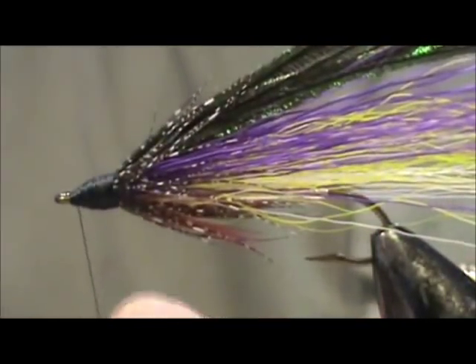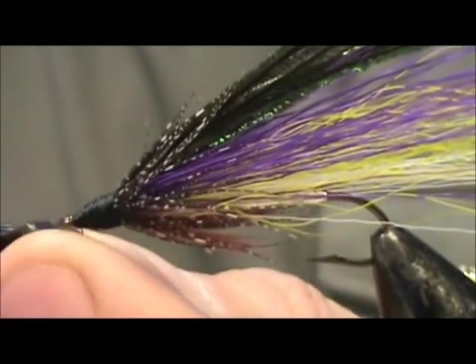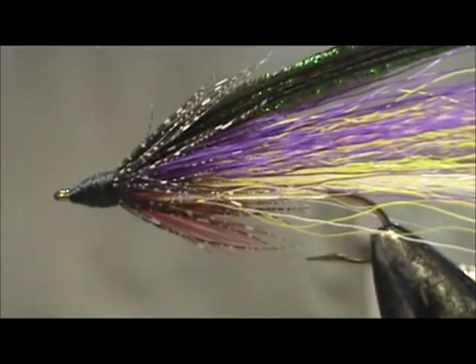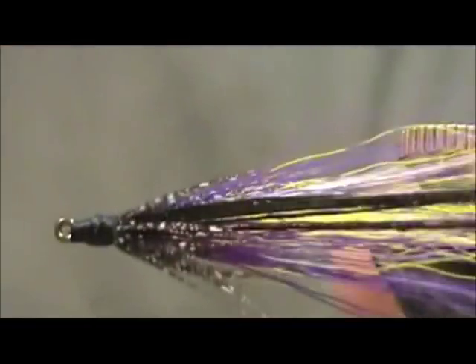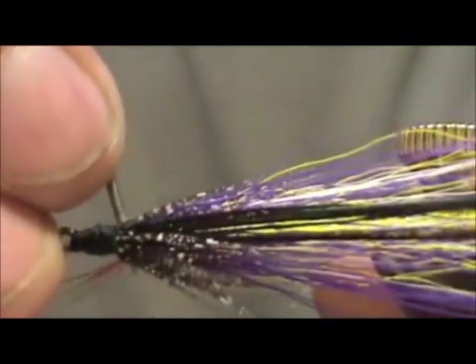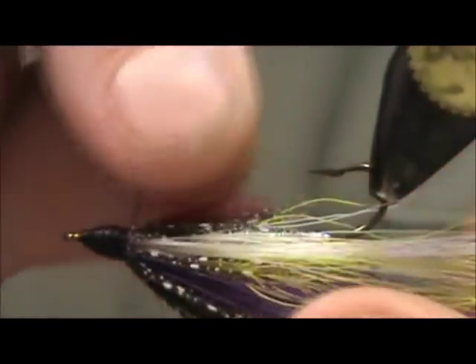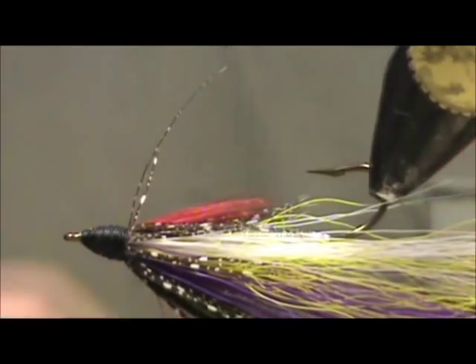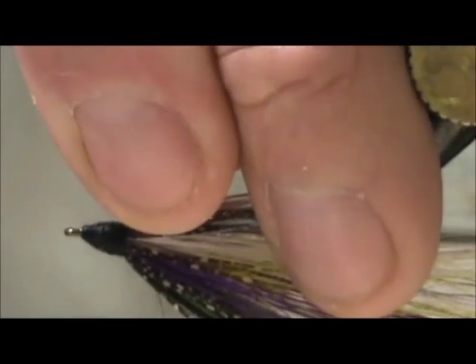Give it a whip finish and tighten that up. I'm going to take my bodkin and pull that loop out, then remove a couple of those barbels.